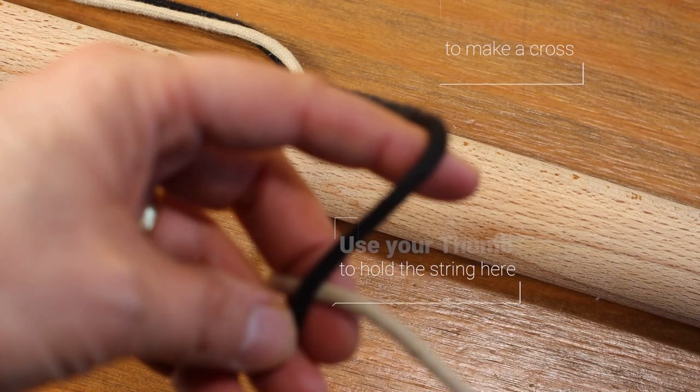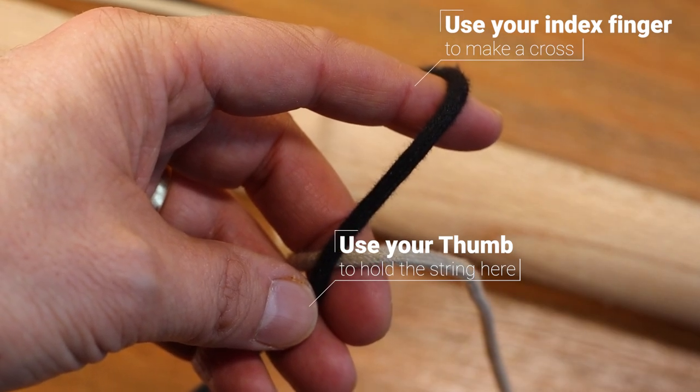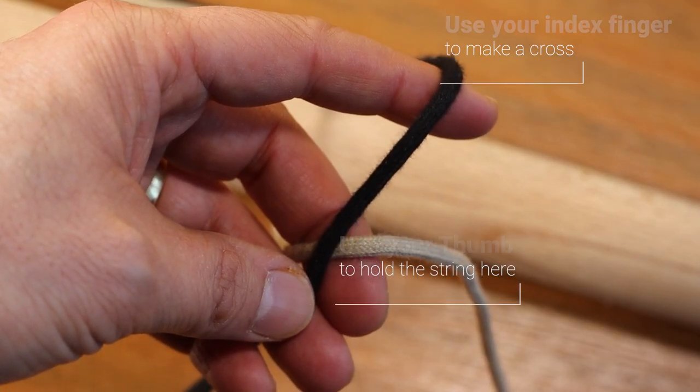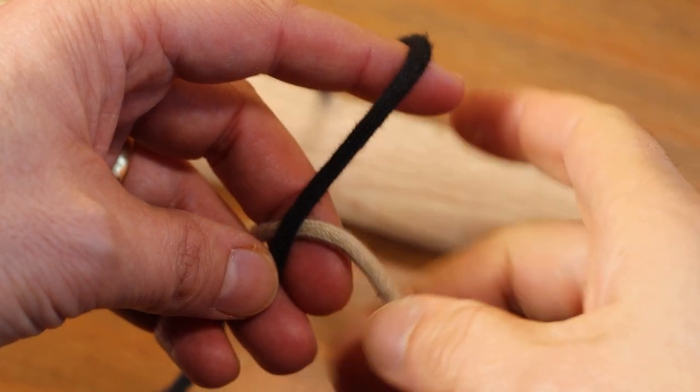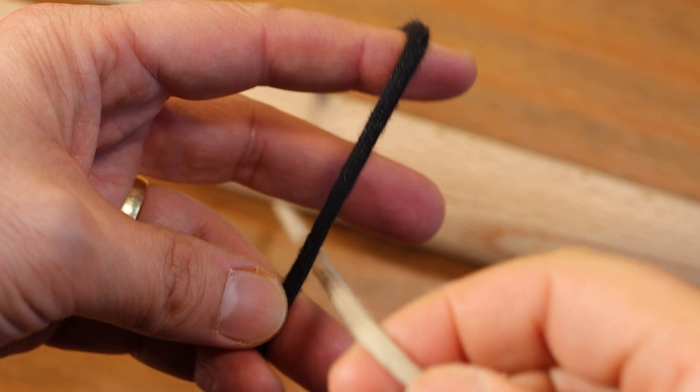Now let's do that again in slow motion. You can see here I'm holding this black string with my thumb and pulling it taut with my index finger. I'll do that again for you here, and now I'm making a cross with the white string.